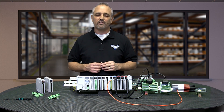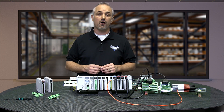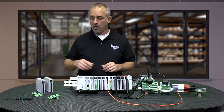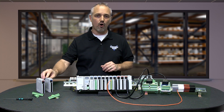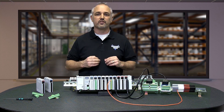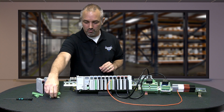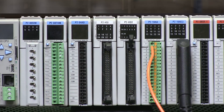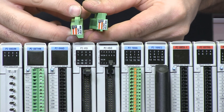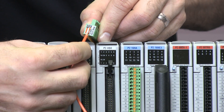Most of the Productivity 2000 IO modules do not include the terminal blocks for direct connection of IO. We let you choose your method of wiring when purchasing Productivity 2000 IO hardware. There are three wiring options available to better serve the specific needs of your application. We offer two different terminal blocks — one screw type and one clamp type. These two options both have wire strip guides printed on the top. I will quickly show you how to connect to each style of terminal.